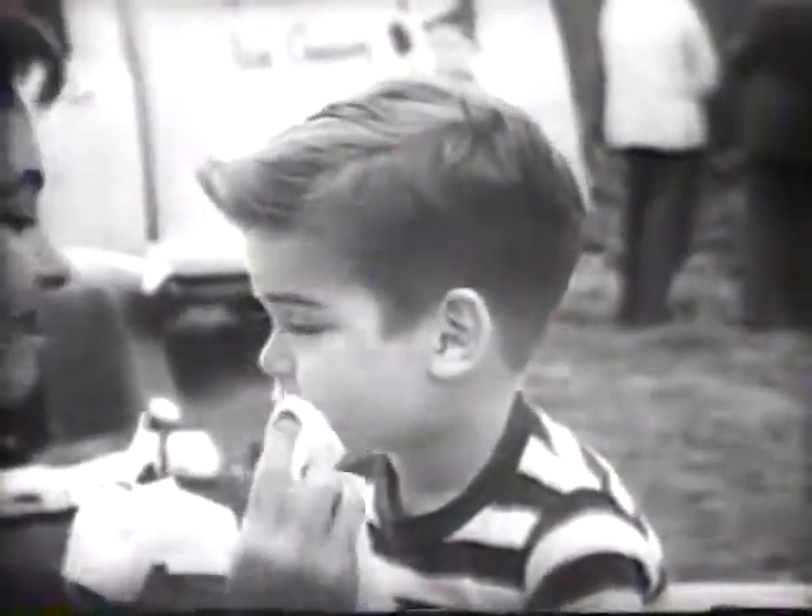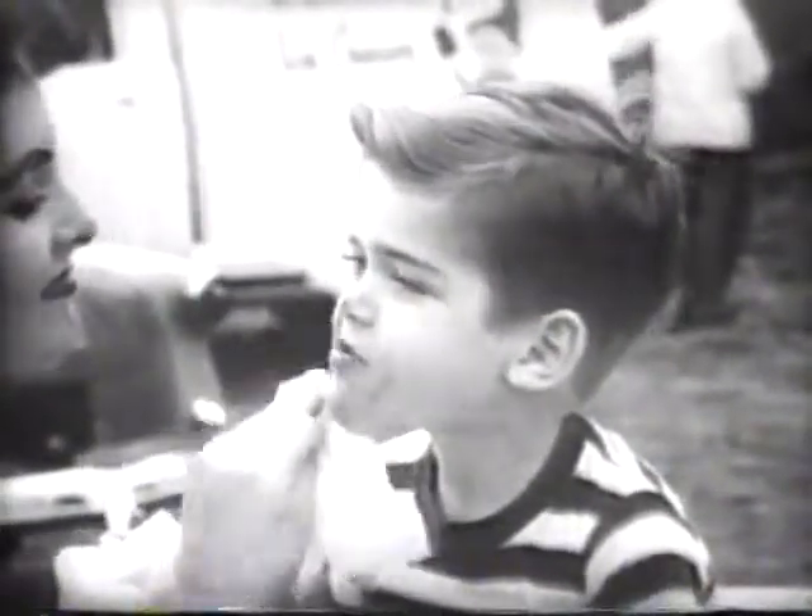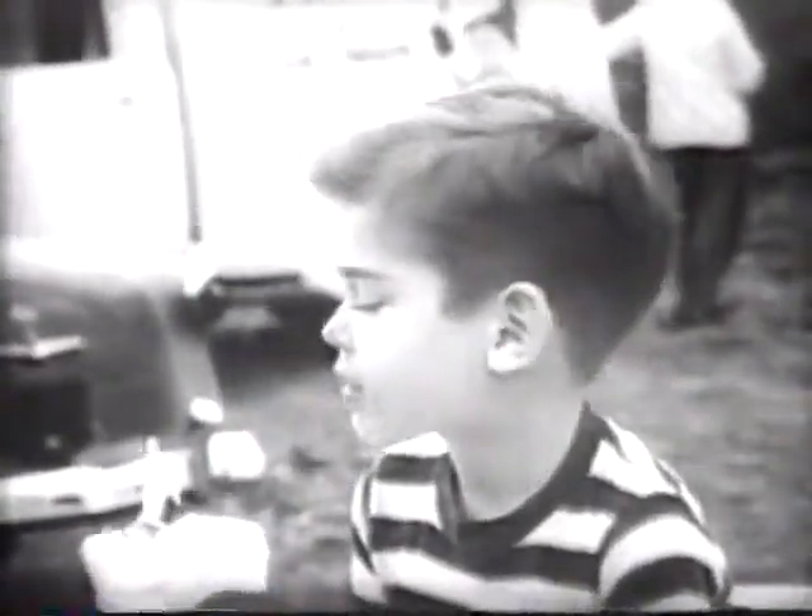An ice cream along the way is no problem when Scotties are in the car. Because they have wet strength, Scotties absorb drips and stay strong even when wet.